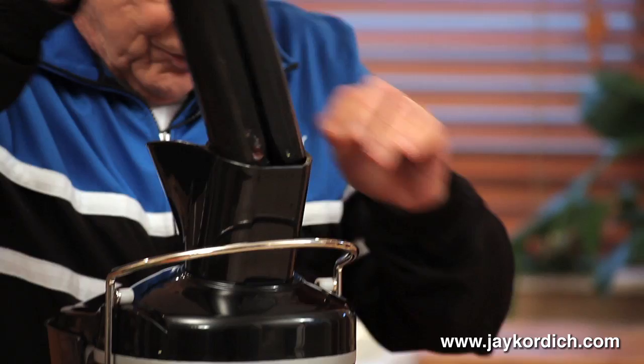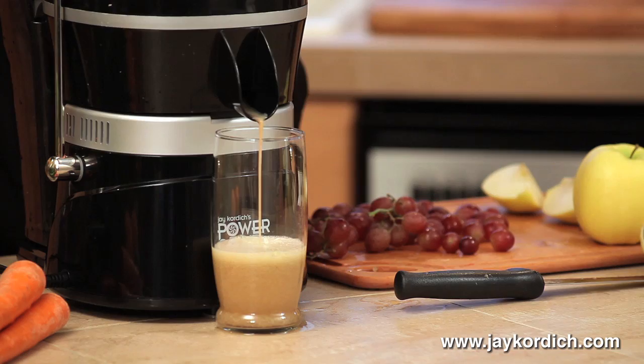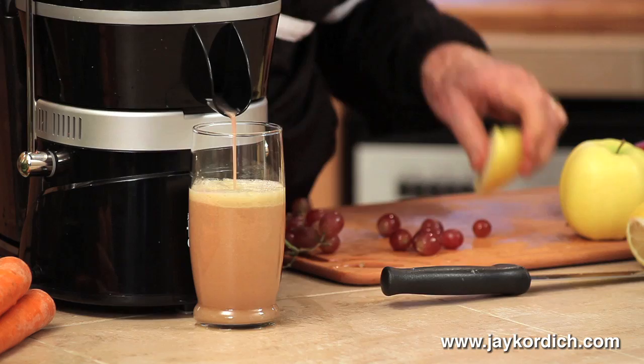You see, this is the way you do it. This is the lemon piece that goes in, with the apple, and the grapes. And when you do the grapes, stems and seeds and all.